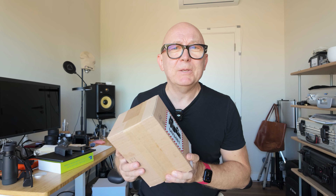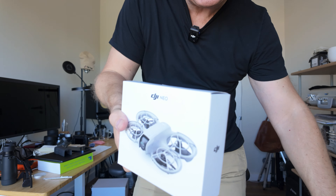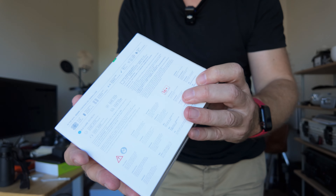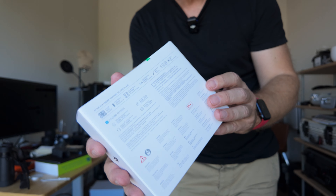Just received this super exciting new drone from DJI — the DJI Neo. We will unbox it and make some first flights. I just bought this one for 199 euro, without any Fly More combo.